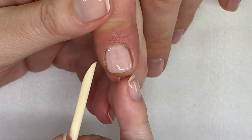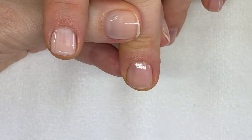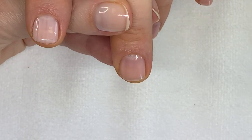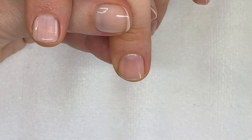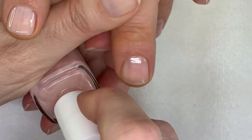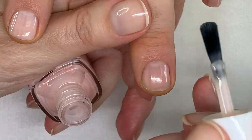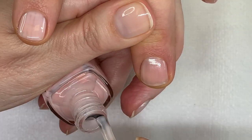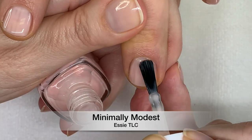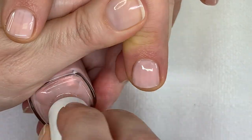Gossamer Garments — amazing, very good. When clients have ridgy nails and want sheer polishes, sometimes those ridges are going to be visible. Even with base coat it doesn't cover the ridges perfectly, so if they're bothered by ridges, a more opaque color is a better choice.